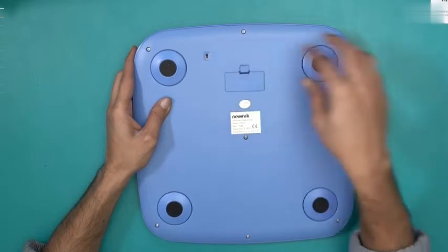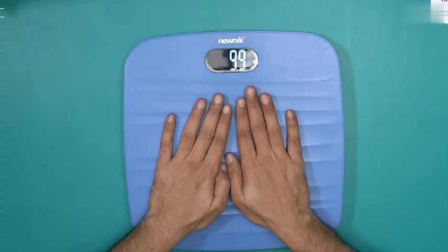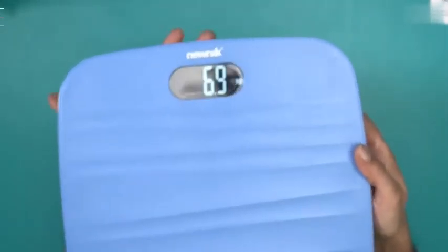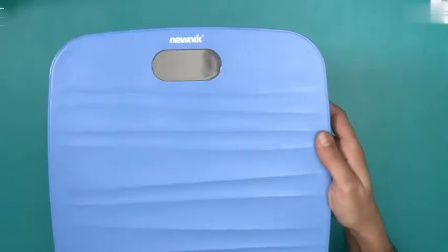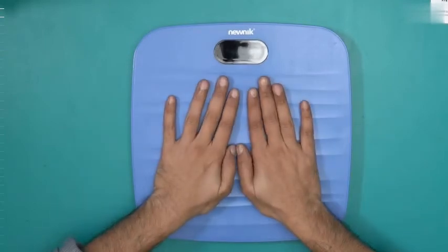There you go — we have display. If I put some pressure on it, you will see that it's giving me a number. It's showing 6.9 right now, and this one is in kilos. So if I want to change the unit, I just have to press the button underneath. I press it once and I will get the units — I should be getting the units in stone.